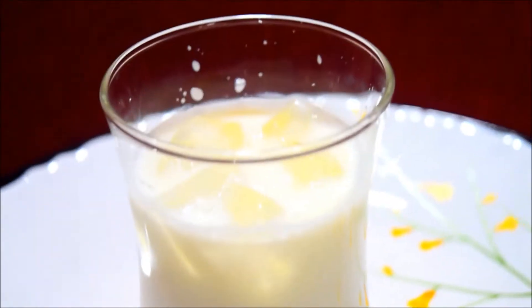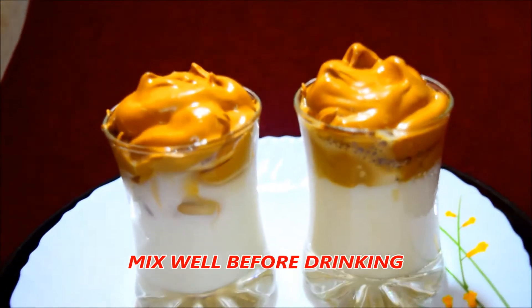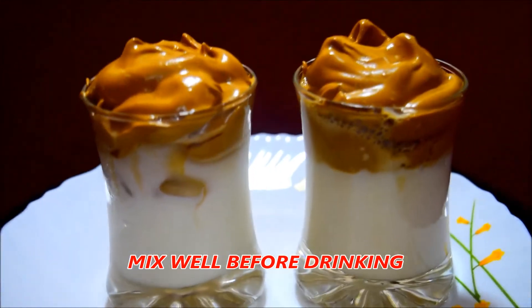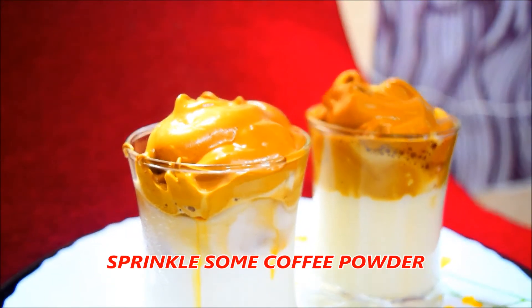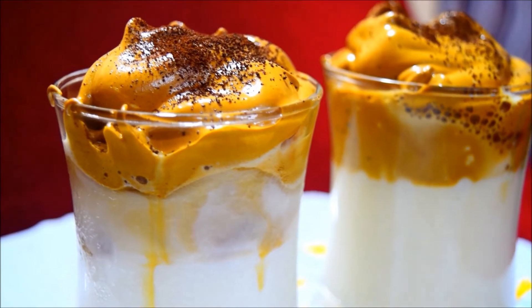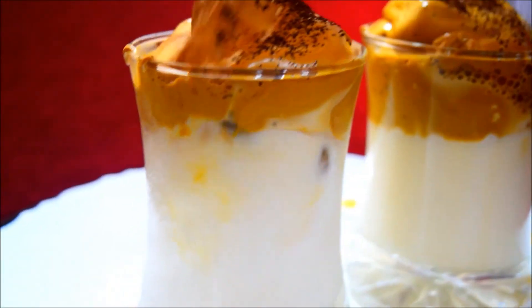Add the coffee cream to the top. The iced Dalgona coffee is ready. Add a spoon to the top — let's decorate a little and sprinkle some coffee on the face. This is our iced coffee.